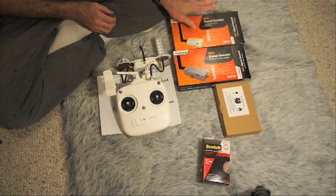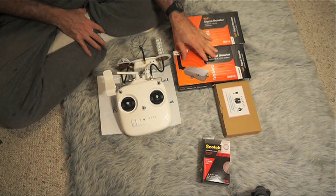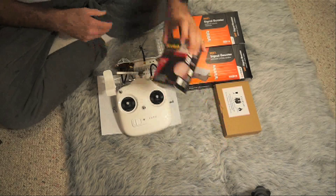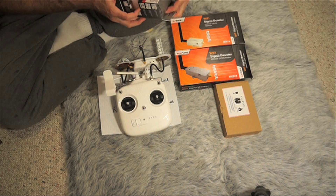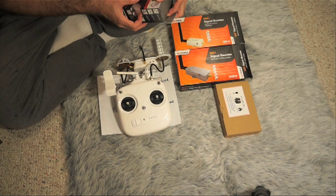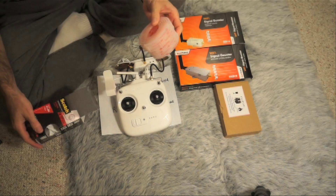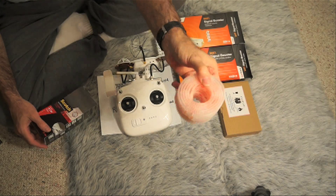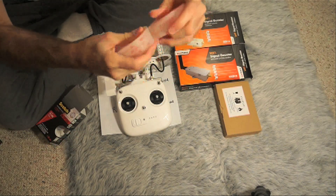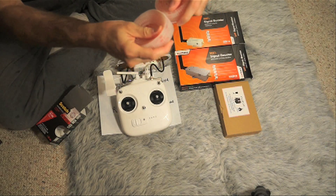I even saw some 2.5 amp units, but since my FPV was the problem, that's the one I wanted to boost more. You'll also need some strong adhesive to stick it. I'm using the Scotch Extreme Fastener I got at Home Depot. It's pretty good — very strong, sticks like that, and it's a pretty tight bond.